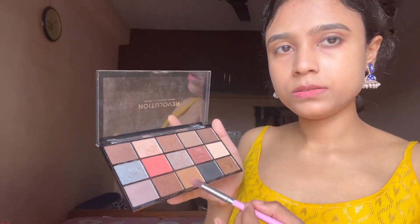I've blended it — please don't judge me! I have this makeup revolution palette and I'll be using a brown shade from it. Let's try applying that now.